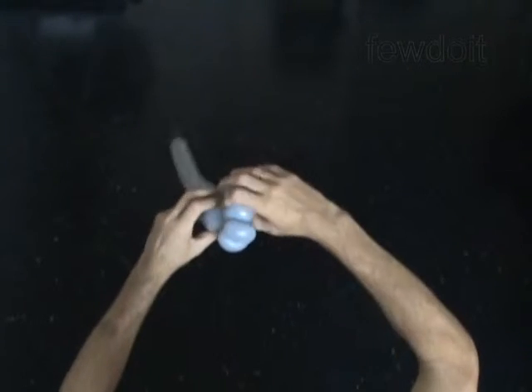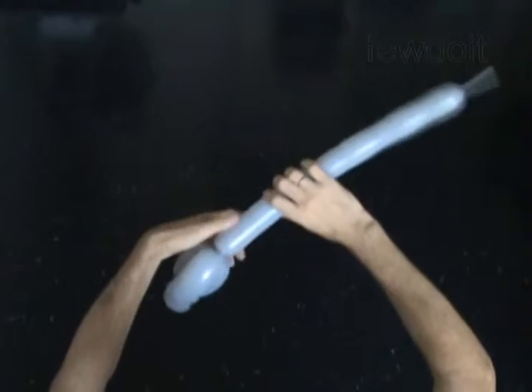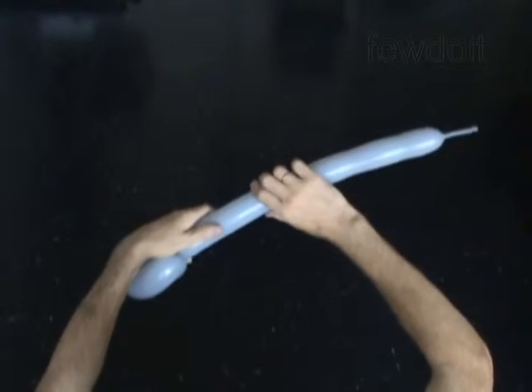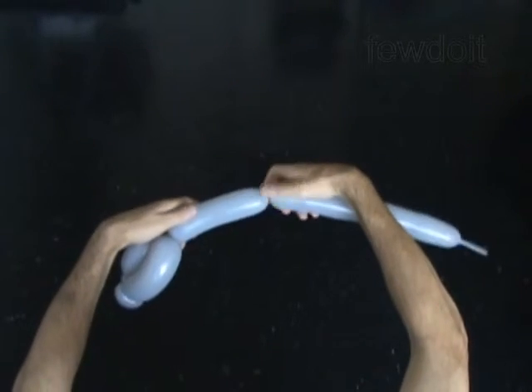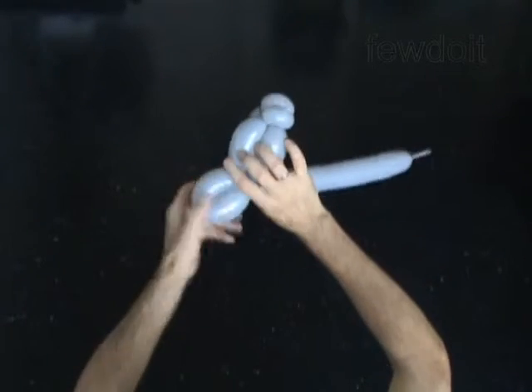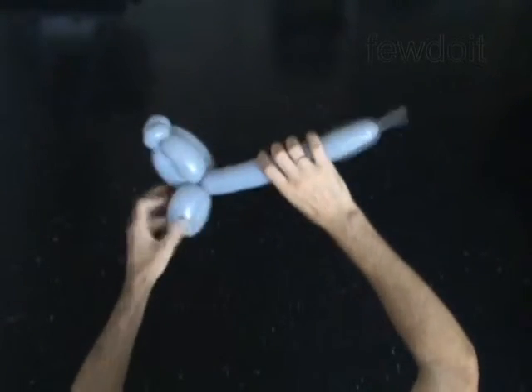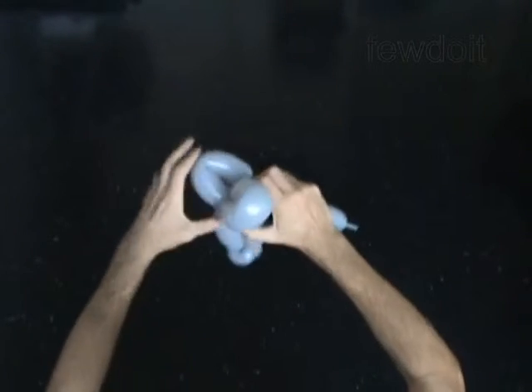The next two bubbles you twist to make the ears. Twist the sixth six inch bubble. Lock both ends of the sixth bubble in one lock twist. Twist the seventh six inch bubble. Lock both ends of the seventh bubble in one lock twist.